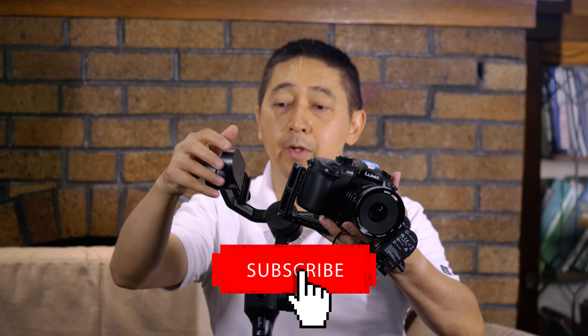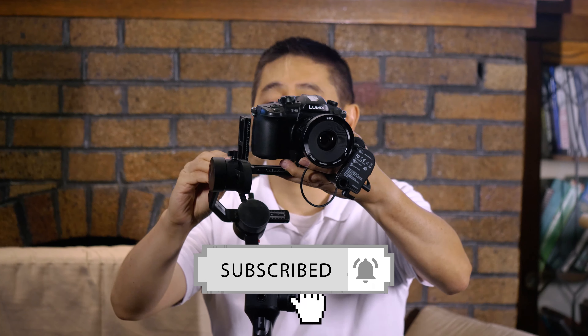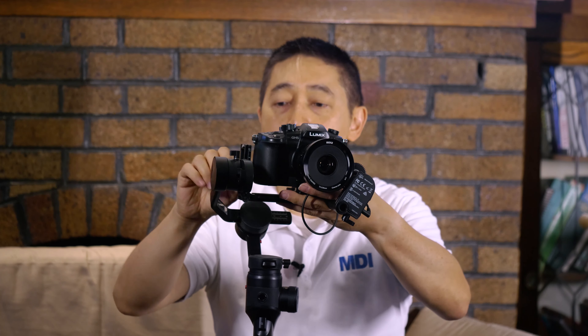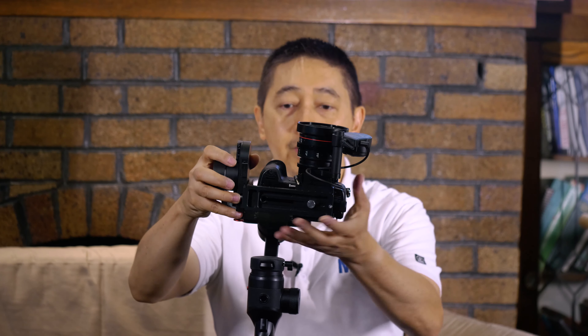Make sure the motor is on the right side of the camera. You can actually use the other side, but for the GH5, we've experienced that it's easier to attach and balance by having it on the right side. So you slide it in, open the red button in the back, slide it completely, then face it upward first like this.